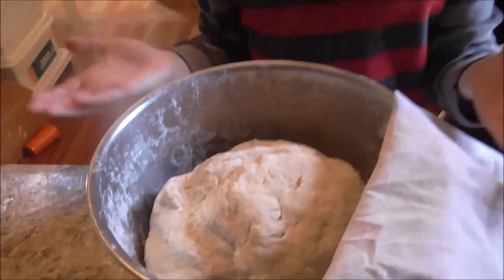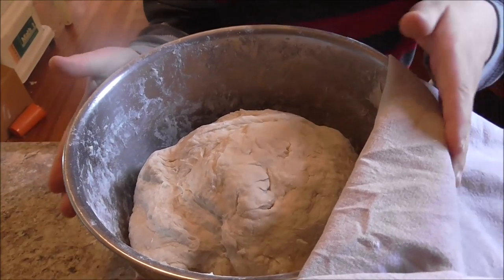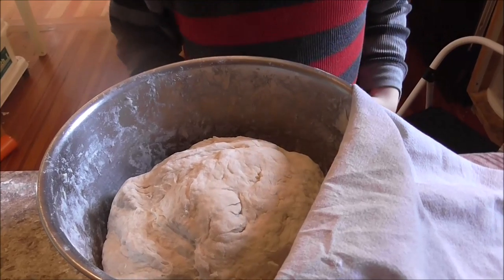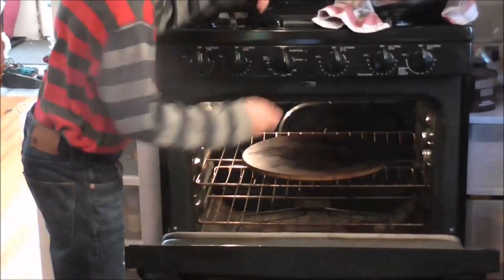We hand kneaded this because, as Charity said, the bread machine couldn't push it that much. So we have hand kneaded it and we are going to put it in the oven to rise for one hour. Here it goes.